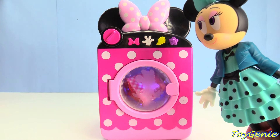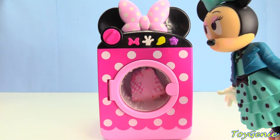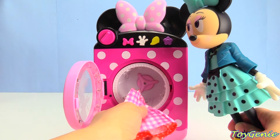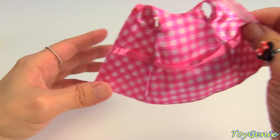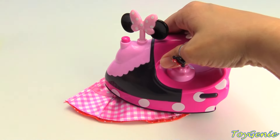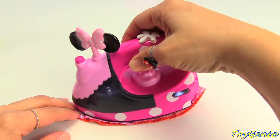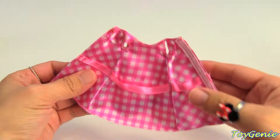You think it'll be done soon? Yay, it's done! Let's open this up. I think her dress is all clean. Let's go have her try it on. Oh, I think Minnie Mouse's dress is a little bit wrinkled. Let's iron it for her. Here's an iron. Perfect.